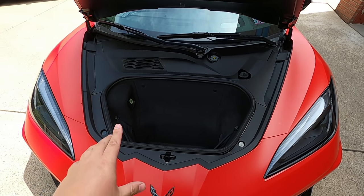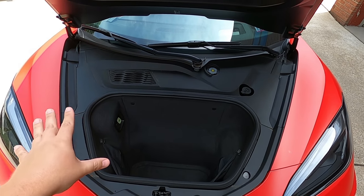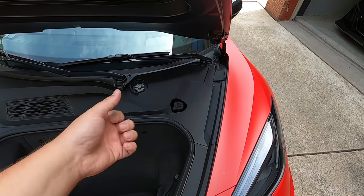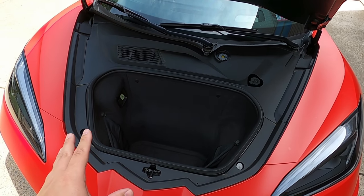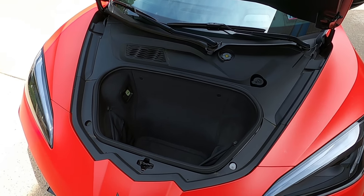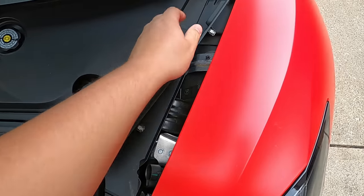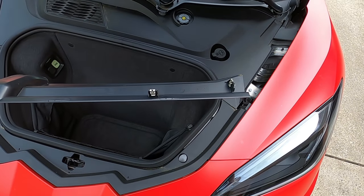Believe it or not, this particular fix involves no tools — zero tools. This entire piece of plastic we need to remove to expose the strut towers can be removed by just grabbing and yanking on stuff. This is the best kind of example of GM and their quality at work. It doesn't cause any rattles or anything, but this stuff is all held in with just clips. So if we just grab and start yanking on stuff, you'll see it comes off and slides right out.